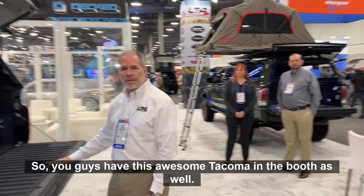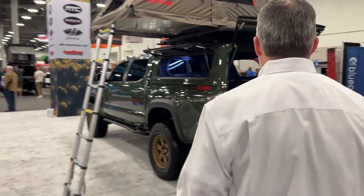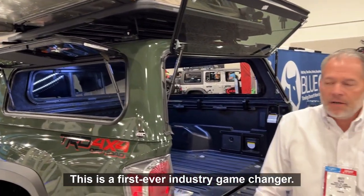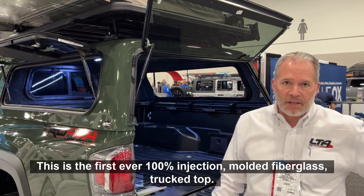You also have this awesome Tacoma in the booth as well — let's take a look at that one. This is brand new — this is a first-ever industry game changer. This is the first ever 100% injection molded fiberglass truck top.